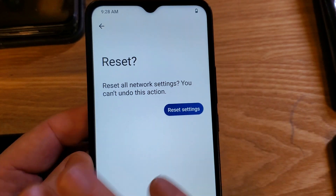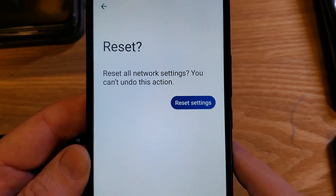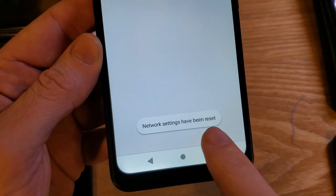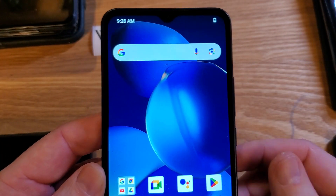But if you're having sluggishness or it doesn't connect right, this is the first thing to do to try to solve that. Hopefully it works for you. You press it one time and it only takes a few seconds. It will say network settings have been reset, and now you can get back to work and reconnect everything — hopefully that helps you.